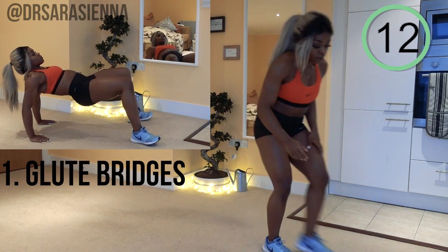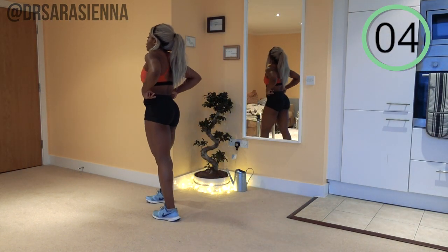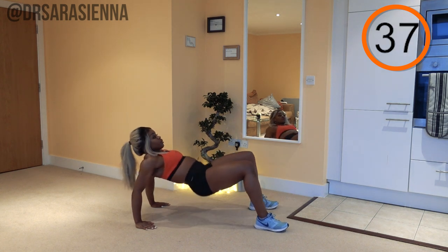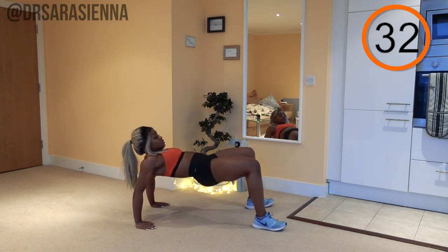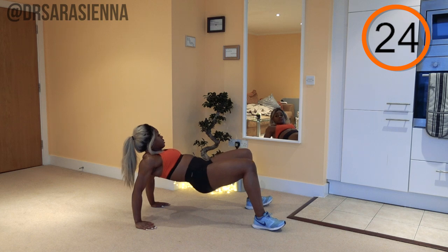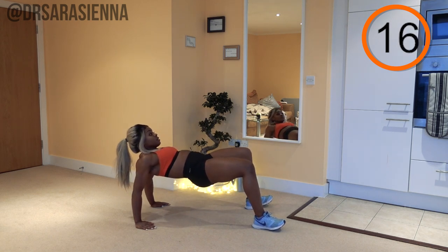Relax for a few seconds — I actually messed up the timer so take an extra couple of seconds rest. Then we're going back in with the glute bridges. Can you feel any burn yet? I hope so! Running into position, ready and go. Come up to form a nice glute bridge position — get those hips up as high as you can. Mind-to-muscle connection — squeeze your hamstrings and glutes, weight through the heels, supporting the upper body with the arms.